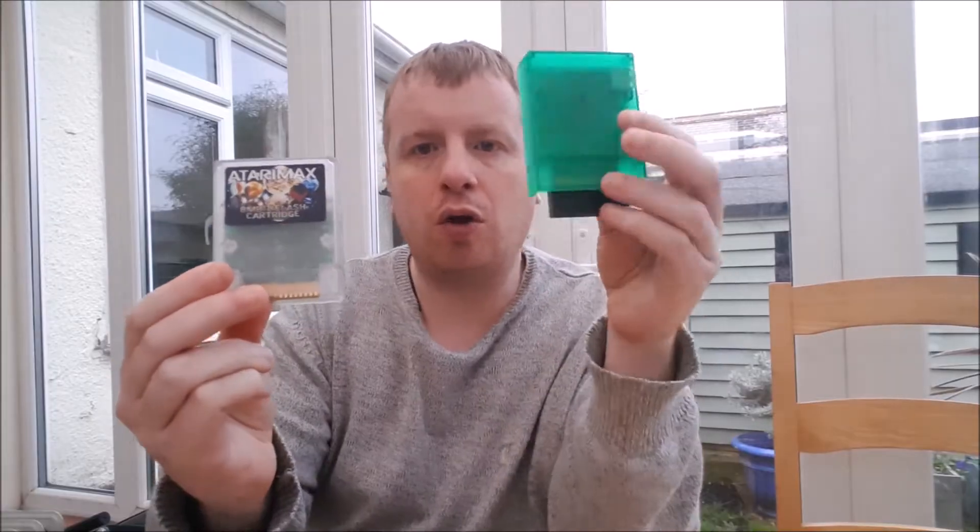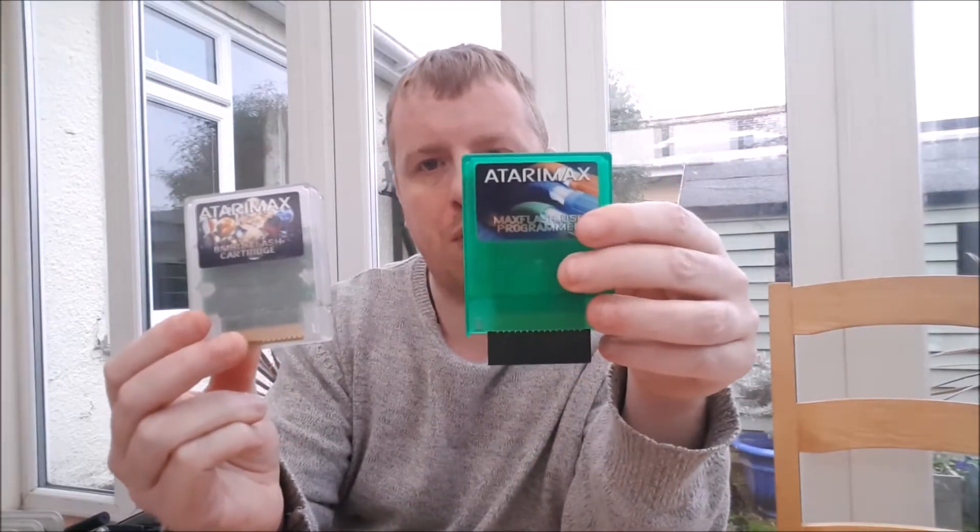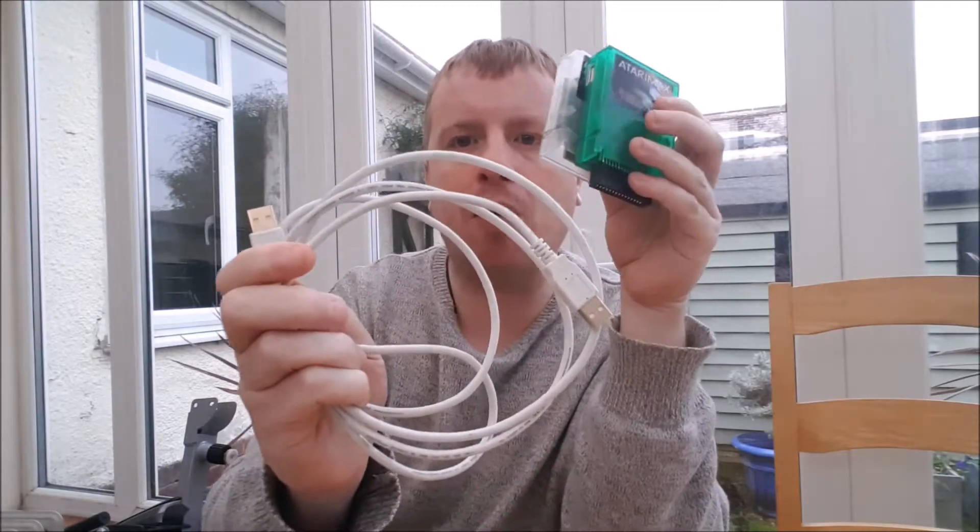First of all I'll show you what you get when you order it. You get the flash cartridge itself, you get the programmer which I'll show you more of in a minute, and you get a pretty standard USB cable. And the other thing you actually get is a CD with software on it. I can't seem to locate my CD, but the CD doesn't matter too much — although I'm pretty sure you can actually download the software from the website as well.